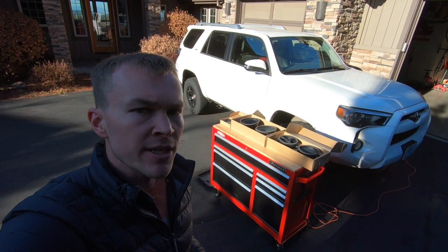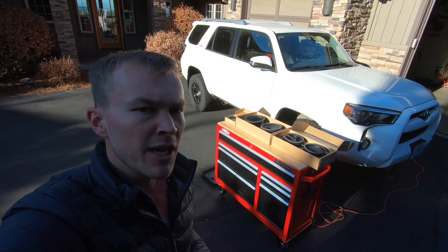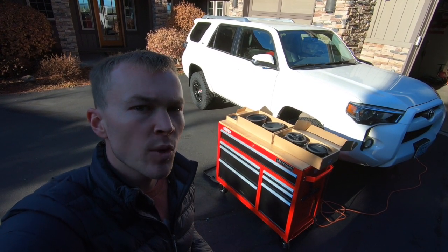In today's video I'm going to be doing a complete speaker installation of my 2017 Toyota 4Runner. This installation video is going to be applicable to all 5th generation 4Runners from the 2010 to present 2020 model year.